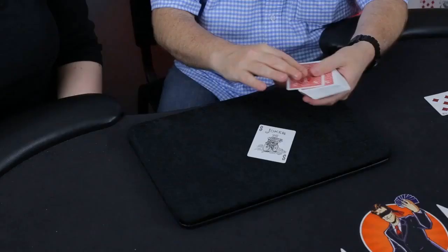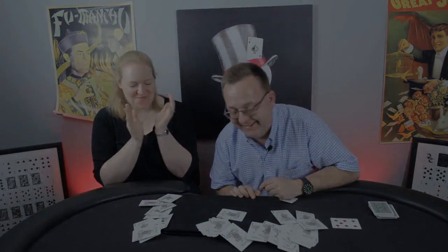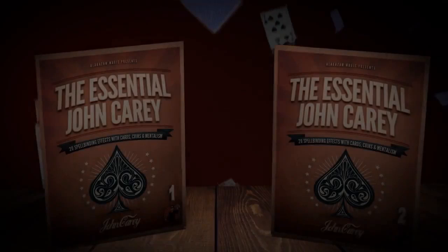As with all of John's creations, they require minimal sleight of hand — hard-hitting, semi-automatic, and self-working effects. So grab your cards and coins and enjoy. This is Essential Card.